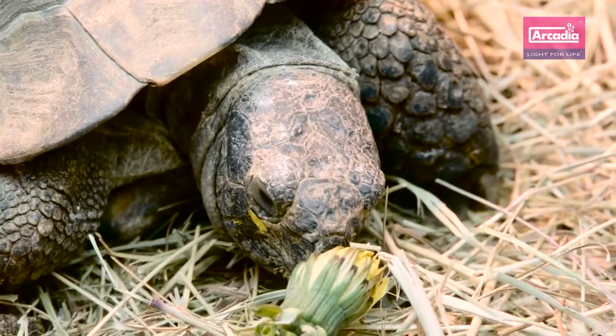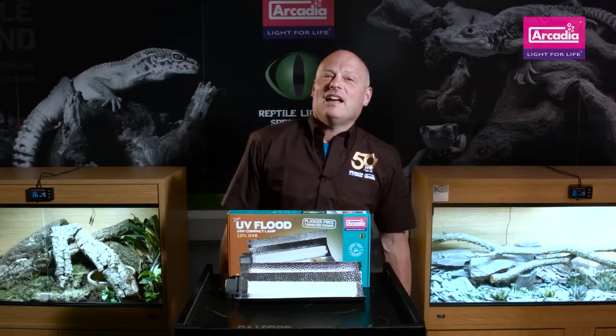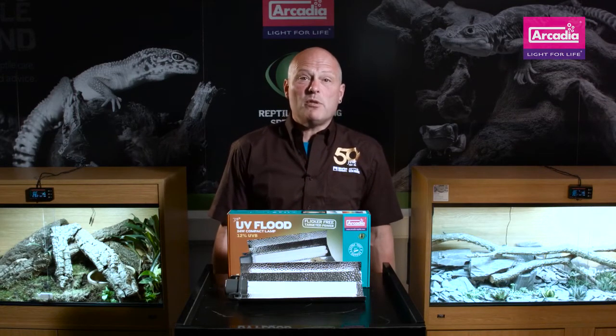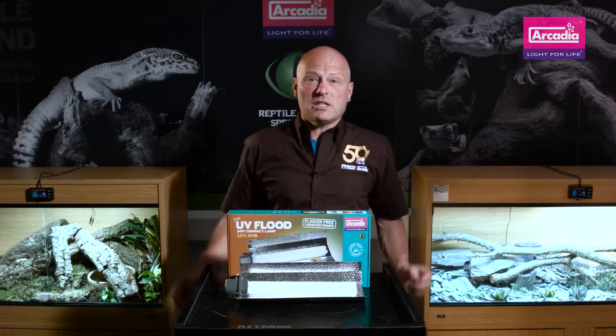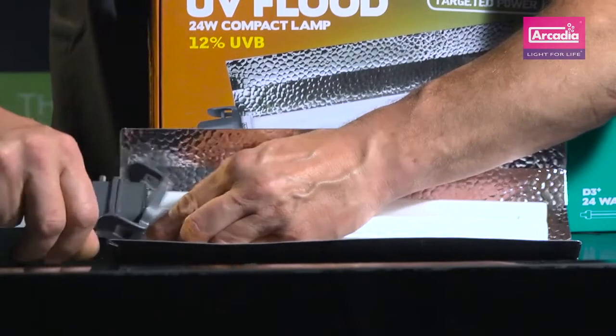This really is an easy to use and very potent piece of equipment. As with all branded Arcadia Reptile UVB systems, the German made lamp itself is guaranteed to be potent for 12 whole months. It can then be quickly changed by simply removing this collar and removing the lamp.